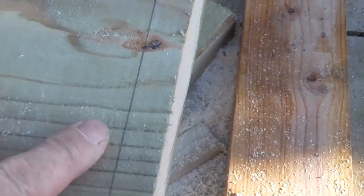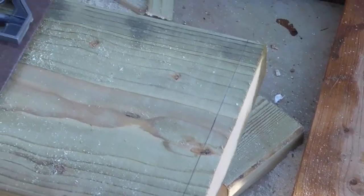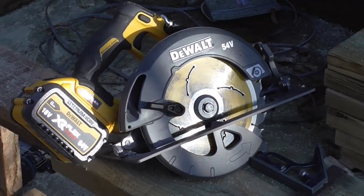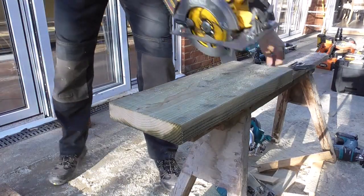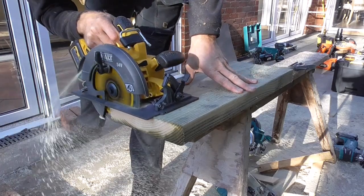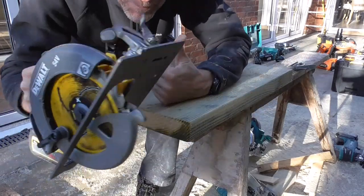I'm just ripping some small spacers off the end of this 9x2 to go between the joist and the floor that we're repairing. And I'm using this saw and it's absolutely immense. It's got some power!